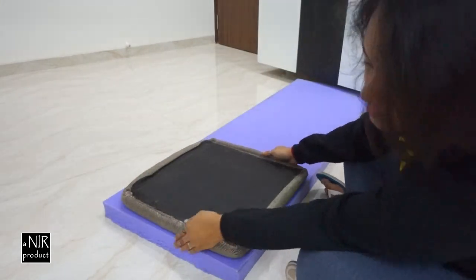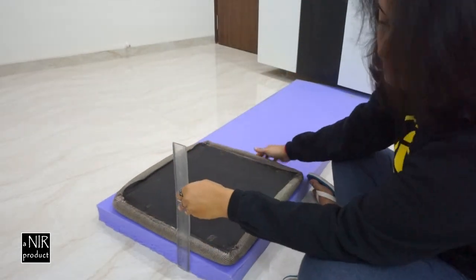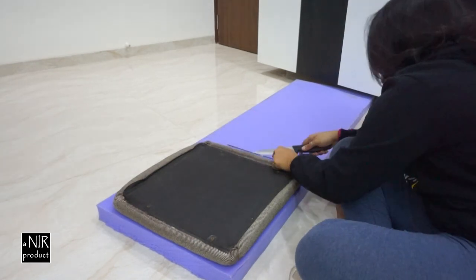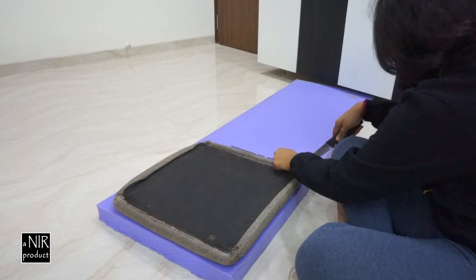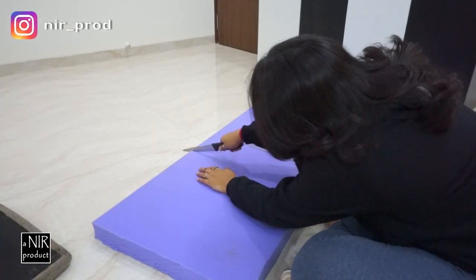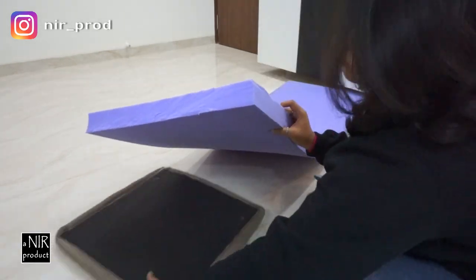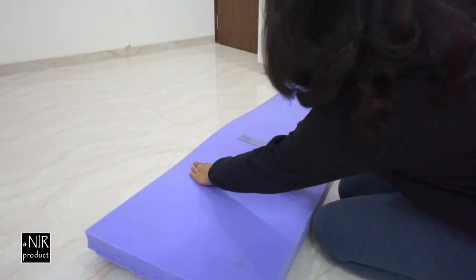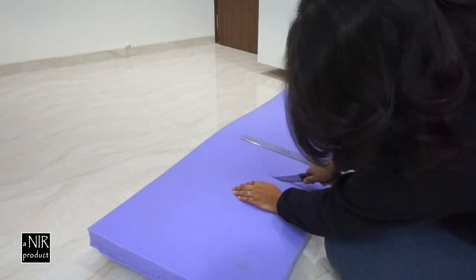Be careful with the measurements of the foam sheet which you will be attaching — you have to be precise. The new sheet can't be any bigger than your original seat cushion. Cutting the foam sheet is pretty simple; any kind of cutting tool would do, like a regular knife. You just have to be extremely patient while cutting it down.